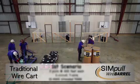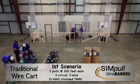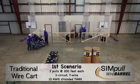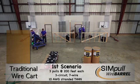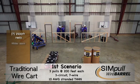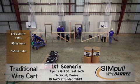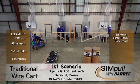For our first comparison, we conducted three consecutive seven-wire, three-circuit, 10-gauge stranded conductor pulls using two different methods. The one on the left uses a traditional wire cart with seven 2,500-foot reels of wire weighing 95 pounds each, totaling 665 pounds, and three installers.